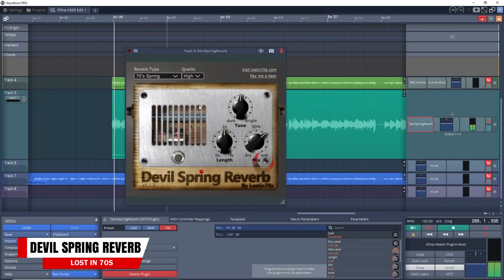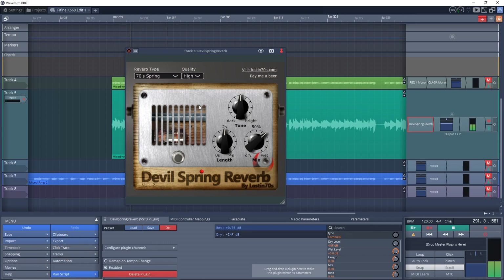Now it's time for the free plugins of the week, and I've got a few for you. First up is the Devil Spring Reverb plugin from Lost in 70s. This is an easy-to-use reverb plugin capable of a lot of sounds, and like all Lost in 70s plugins, the quality is very high. It has 38 spring reverb impulses inside. For controls, you have a tone knob that controls the brightness of the reverb, a length control for impulse response size, and a dry-wet mix knob. It includes several great presets to get you started, and you can get Devil Spring Reverb on Mac and Windows.